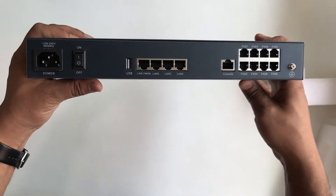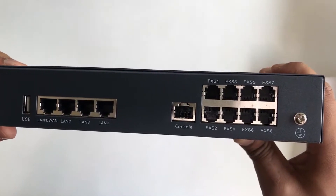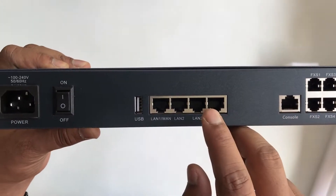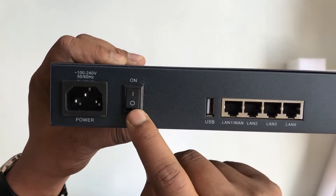This is the back panel of the gateway. Here you can find the 8 FXS ports and the console. Here you can also find the LAN and WAN port, the USB port, and the on/off switch.